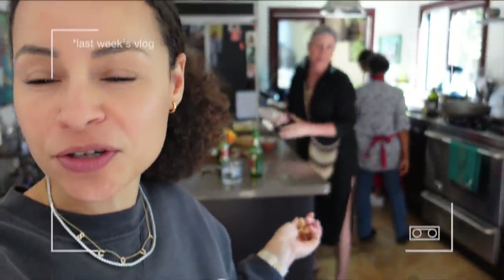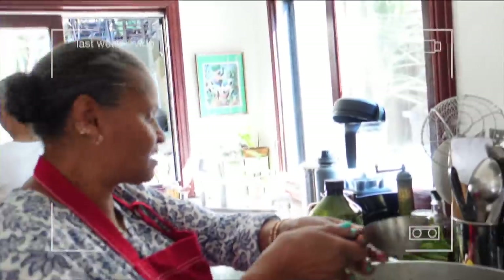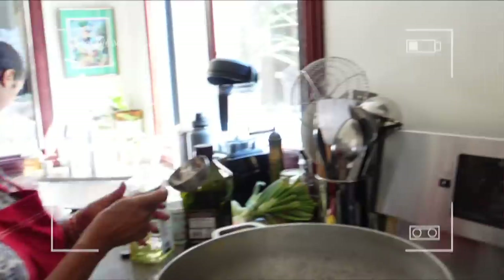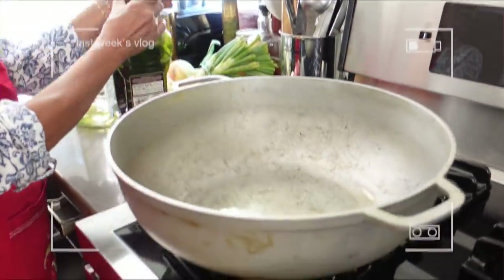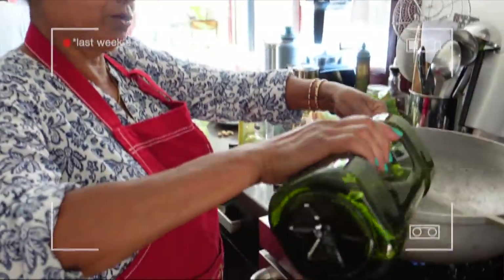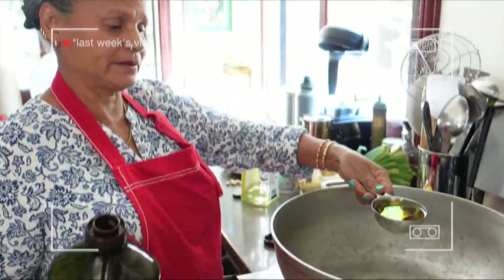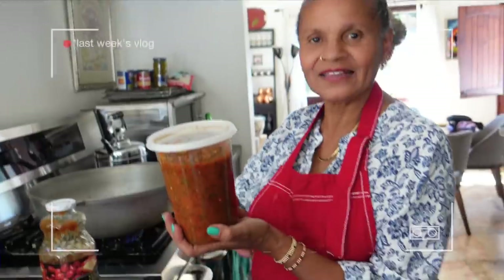Hello family, we're making some arroz con gandules. We're gonna start with organic canola oil — that was a cup. We're using a cup because we're using a big pot, a big caldero. Then we're gonna do another one of this — organic olive oil.